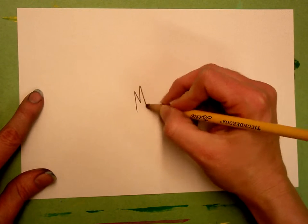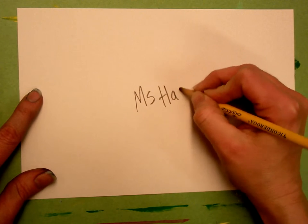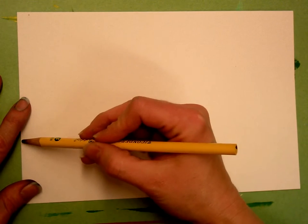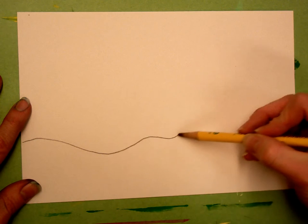Today when you get your piece of paper, the first thing you're going to do is write your name on the back. On the other side you're going to draw your horizon line. Your horizon line can be similar to Vincent van Gogh's — you can show little hills at the bottom or kind of make it your own.